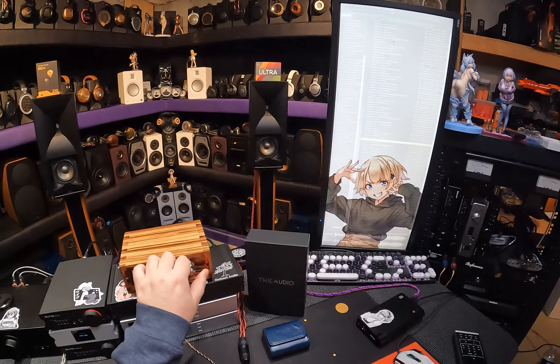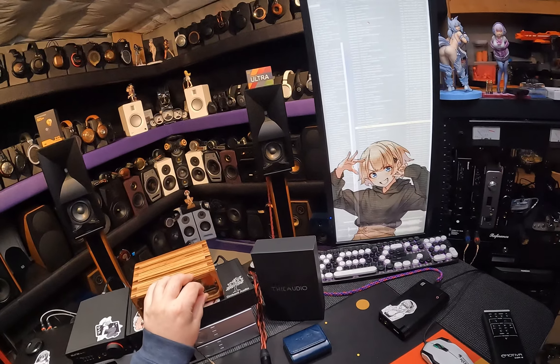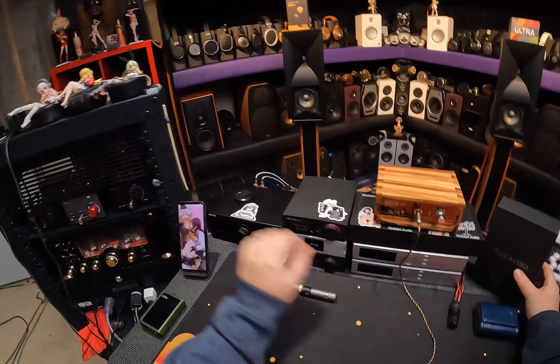Full disclosure. Hi, I'm Zeus Pintero, your host of In-Ear Fetish. And this is the second time I'm filming this review, because I have the Thiodio Elixir here.